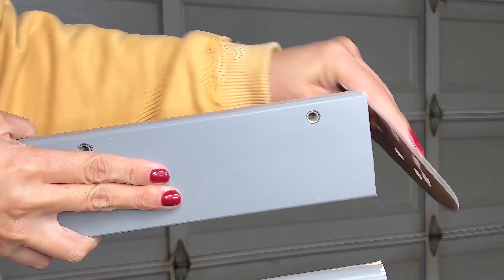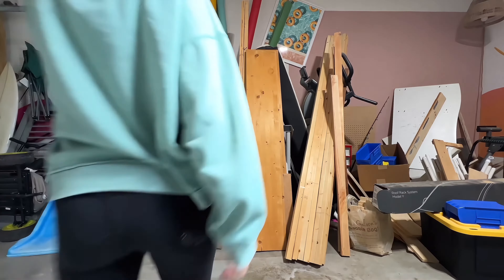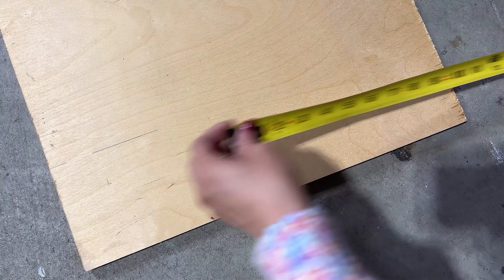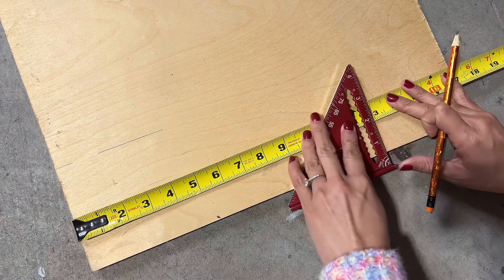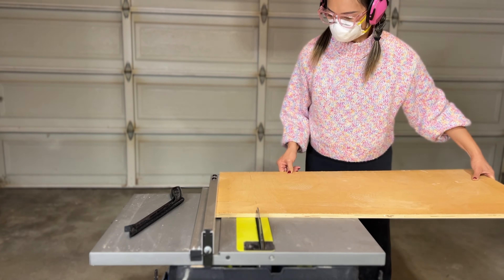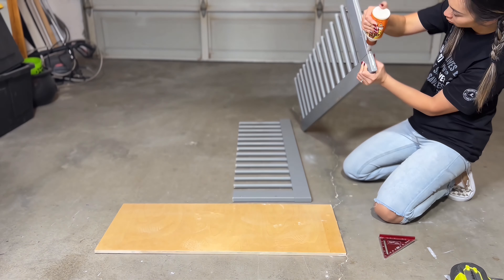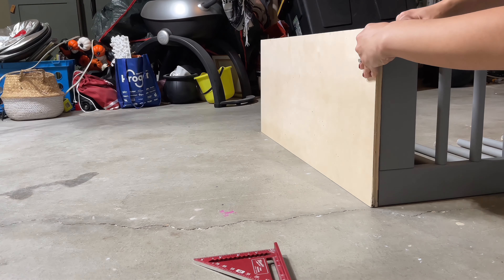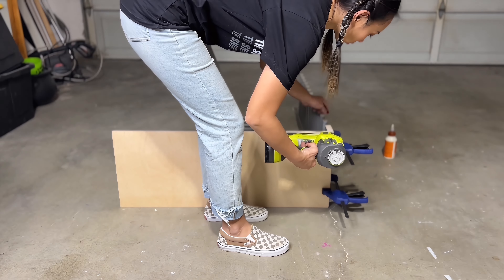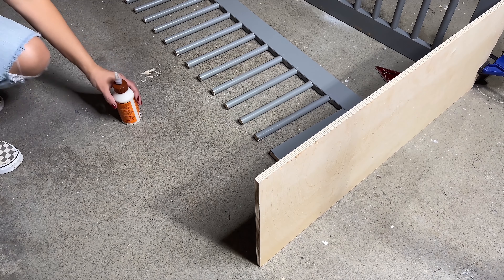I went to my scrap wood pile and searched for any large pieces that could help support the structure of this toy shelf. This will be the top piece of the shelf — it will help connect and hold the two crib rails from the top. I first added wood glue, clamped the pieces together, then used the brad nailer to secure it all. All the materials I used are linked down below.